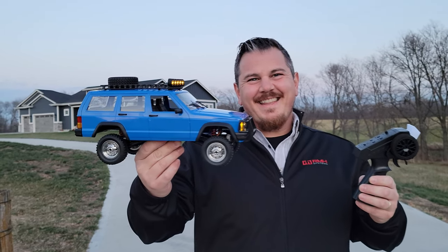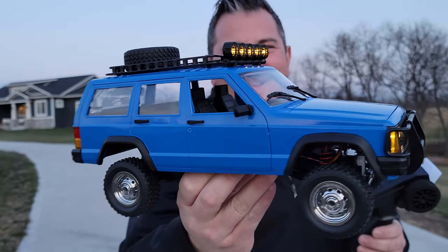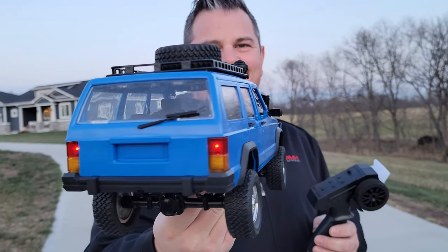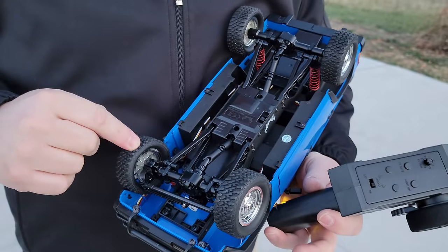Hey YouTube, it's Brad Phillips. Look at this, we've got a rock crawler, 1/12th scale. This thing comes ready to run. A little bit of assembly required — you gotta put some fenders on and it's very cool. Four wheel drive, but a little bit cheaper than some of the other offerings we've been offering lately.